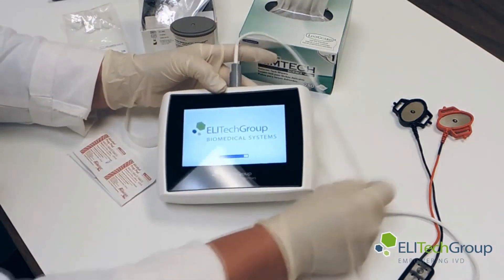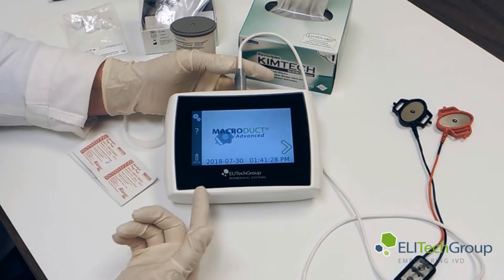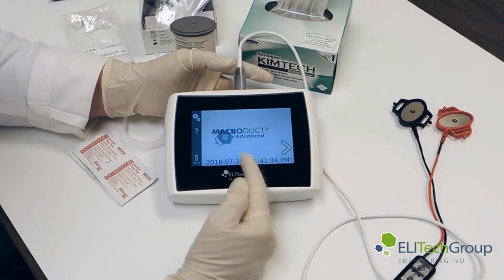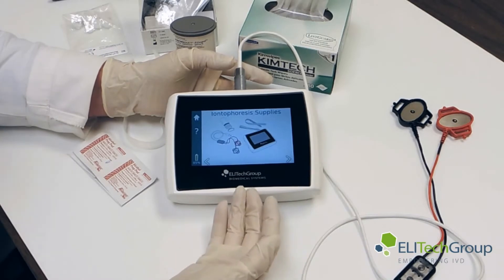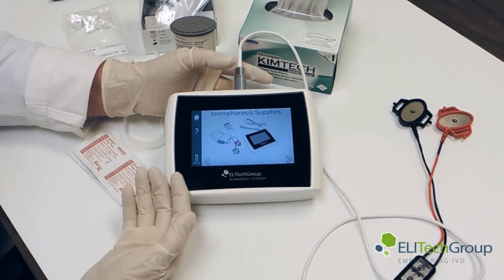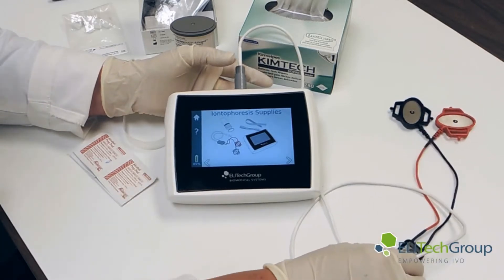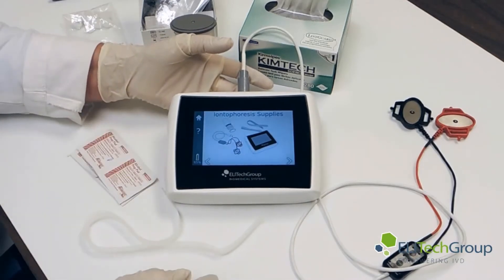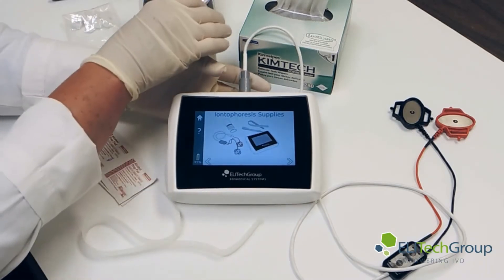What we'll need to do now — you can see it's still powering up. As we go through the screens, it will show us step-by-step what we need to do. You can see we have the MacroDuct Advanced System. It has the date and time. The screens show us ionophoresis supplies: the cables we connected, straps for the collection MacroDuct, and the PilotGel disks.